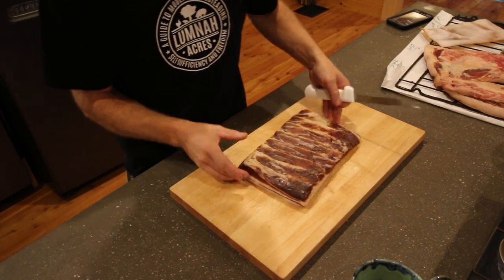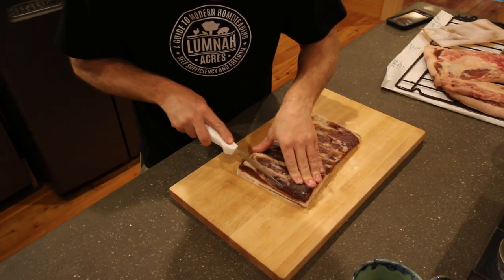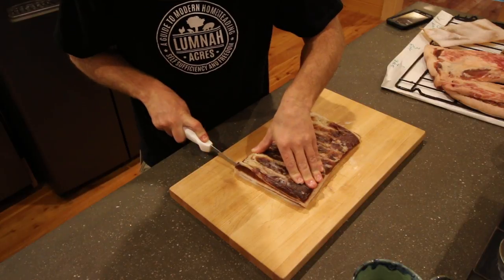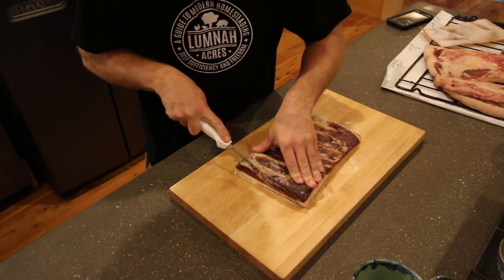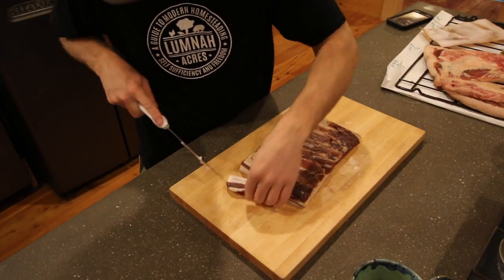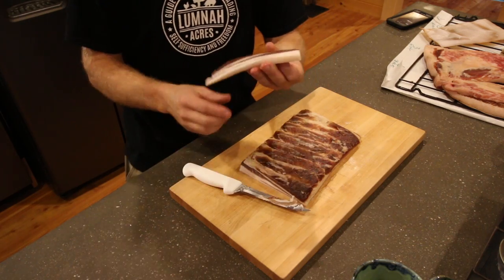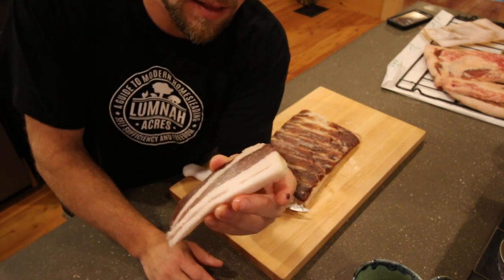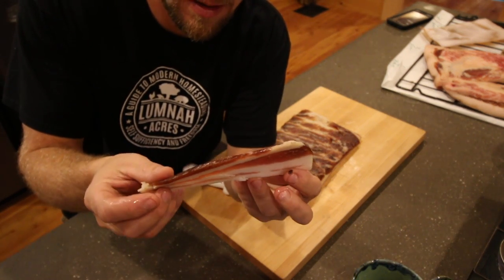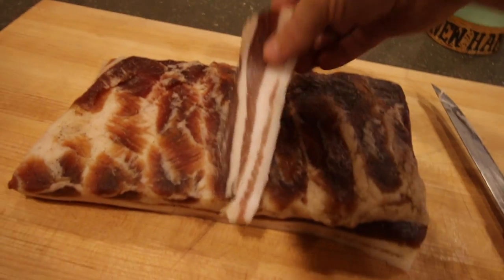Now that we have the skin removed comes the fun part. We're gonna slice off a small piece, put it in the frying pan, and give it a taste. Look at that — that's a thing of beauty right there. That's gonna be delicious. Let's grab our piece of bacon and fry it up.